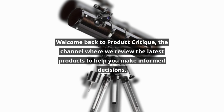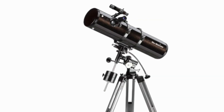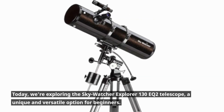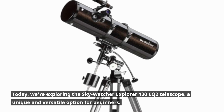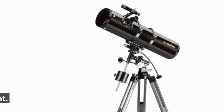Welcome back to Product Critique, the channel where we review the latest products to help you make informed decisions. Today, we're exploring the Skywatcher Explorer 130EQ2 Telescope, a unique and versatile option for beginners. Let's dive in and see if it's worth the investment.